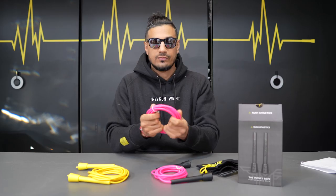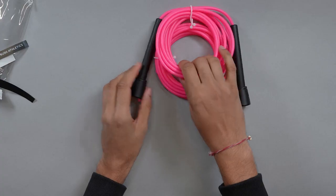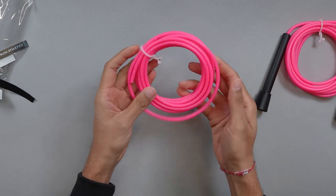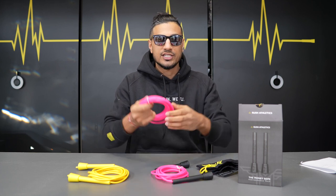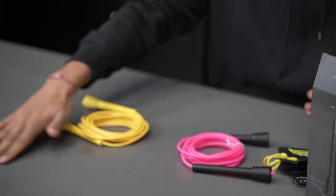What you get is an extra 11-foot speed cable, which is handy. This is for those of you who want a longer rope, or if you have an issue with your existing rope. It just keeps you going if there are any problems, breakages, and that kind of thing.